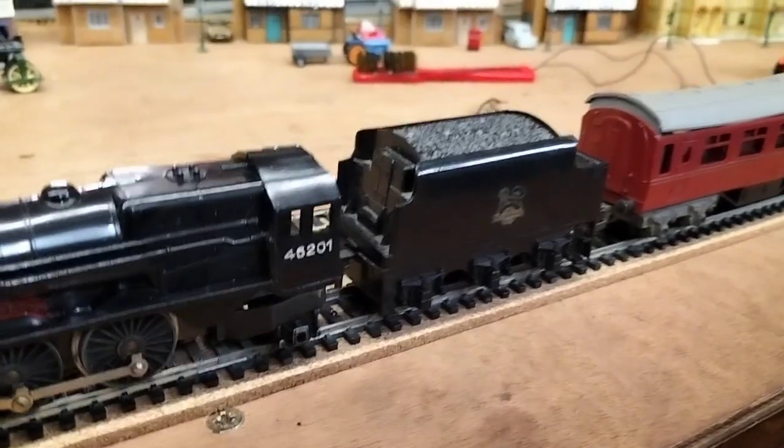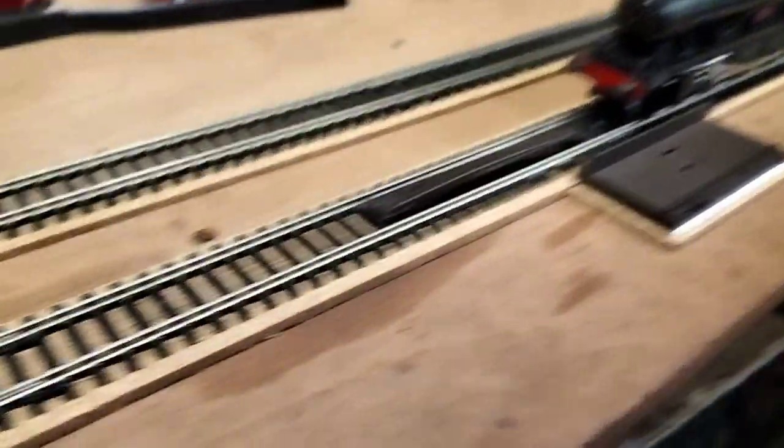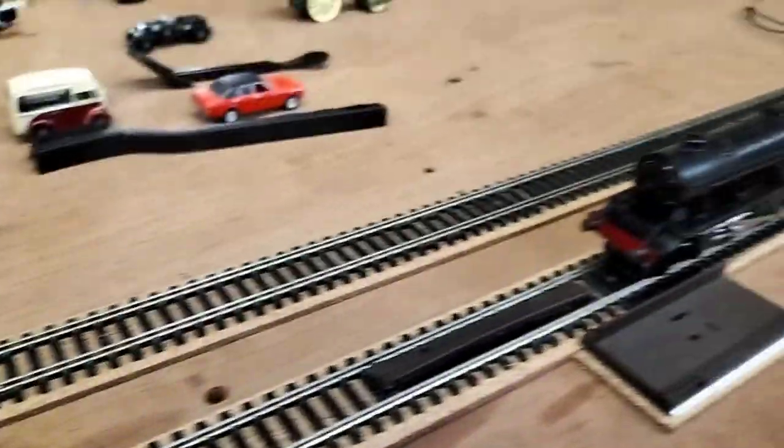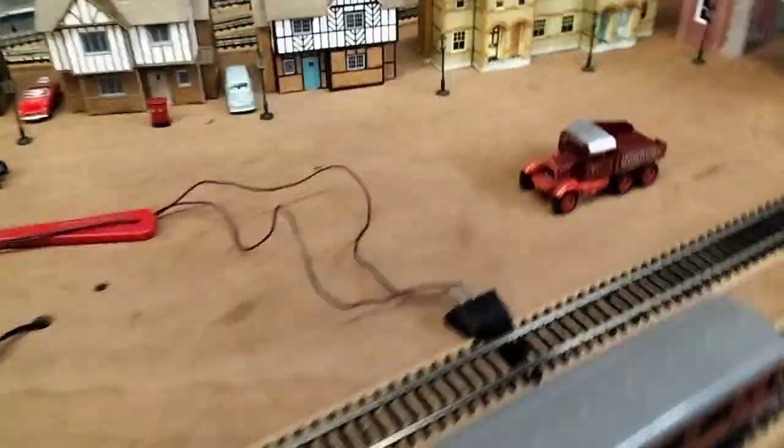We've borrowed this tender — it's from one of our early sets. This is non-Hornby track, so I'm not hoping for much, but you never know — we might be able to get it to go around the layout.